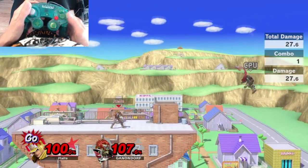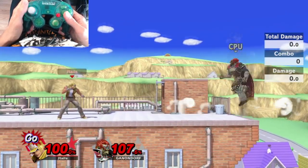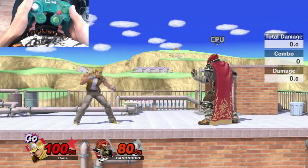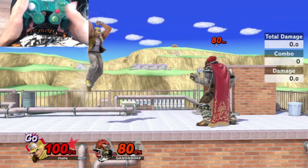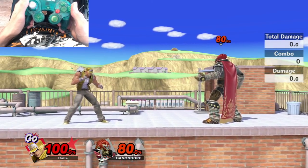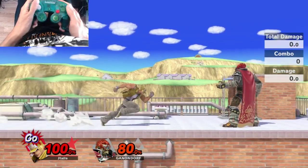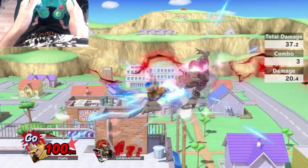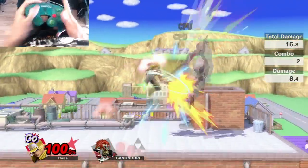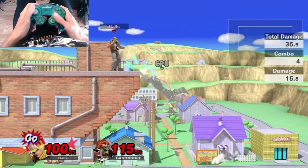Power Geyser is just really good as an anti-air as well. It hits really high up and deals about 27 to 30 damage, so it's a great move to anti-air and punish opponents who like to jump a lot. Another cool KO confirm is a falling Nair into rising Nair, then cancelling that second Nair into quarter circle forward A — Burning Knuckle. You can also combo into Power Dunk.